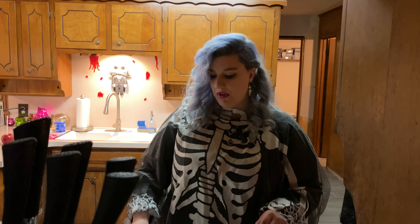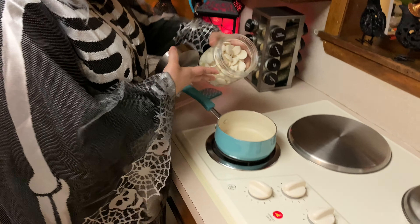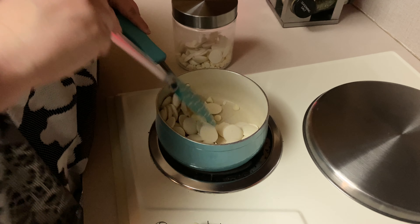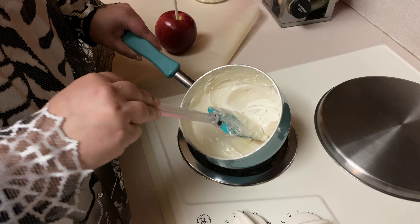Take a small saucepan and set your stove on medium-low heat. Use between a cup and two cups, just depending on how many apples you're doing, and continually stir — don't let it stick to the bottom or it'll burn. It looks like our vanilla melts are nice and smooth.